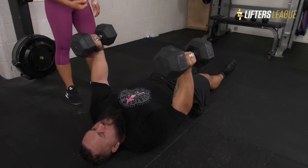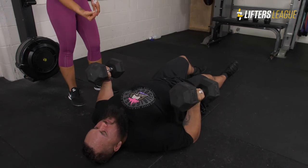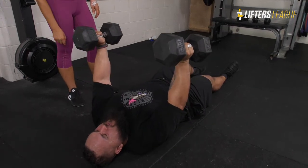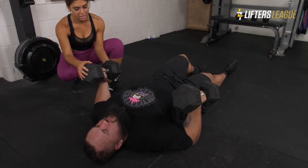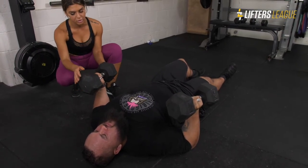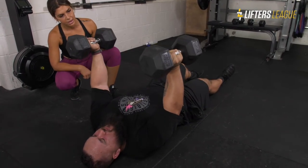For someone like Gus, I would cue pressing through the pinky, because as soon as he does that his pinky is going to come up in neutral with his hands. As you can see, as he comes down the dumbbells drop, so he needs to make sure the weight is distributed more towards his pinky side to press up and then back down.